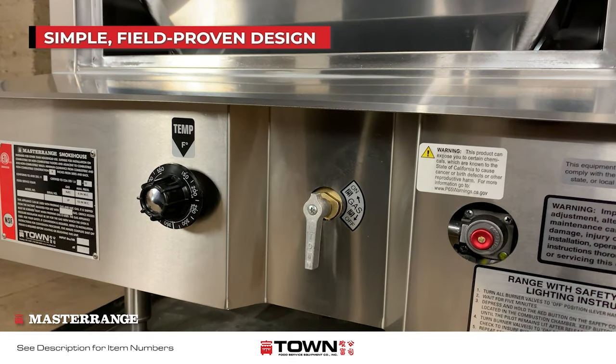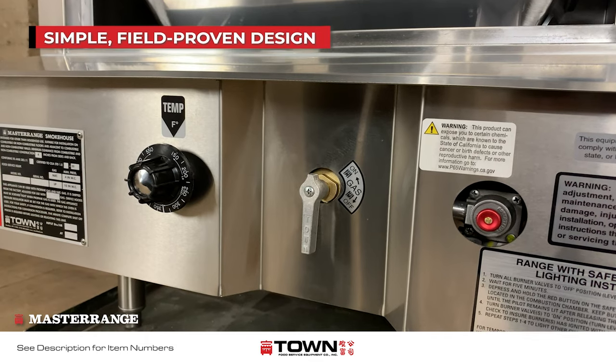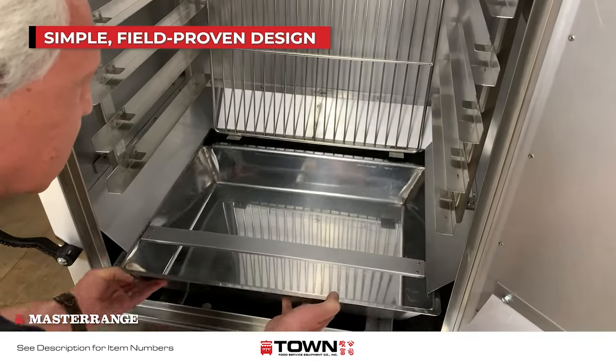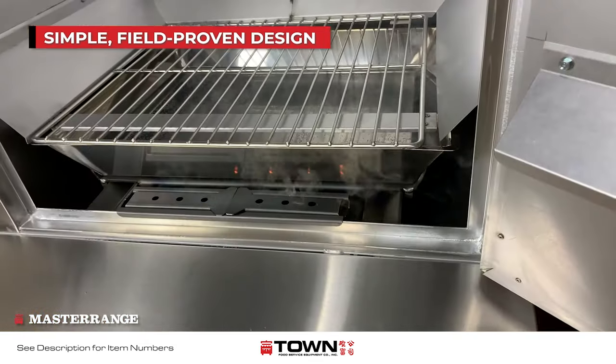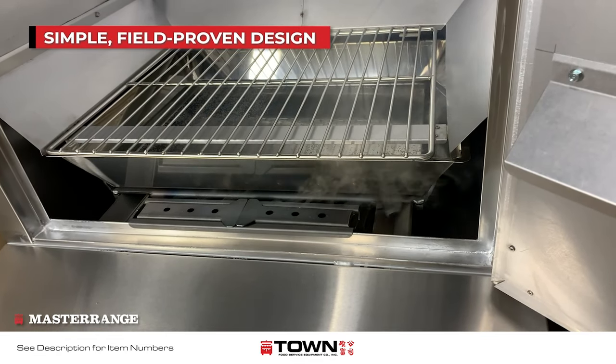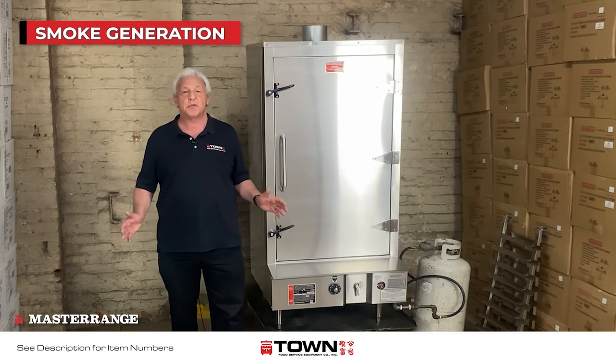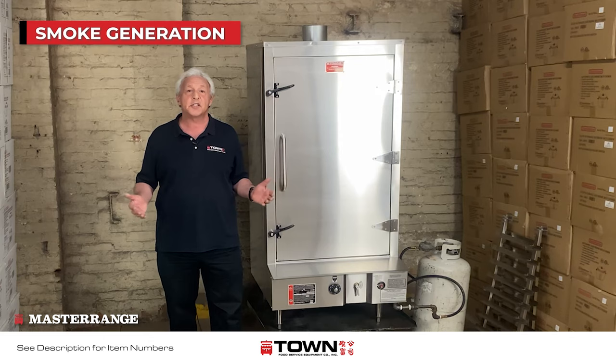The unit is simple and offers no complicated components. There is an analog thermostat and a large burner on the bottom of the unit with a water pan above. It comes with a safety pilot system that prevents dangerous gas buildup in the event of a pilot blowout. The unit also contains strategically placed drip shields that catch and vaporize the grease.